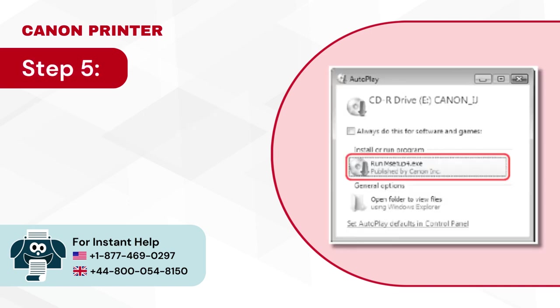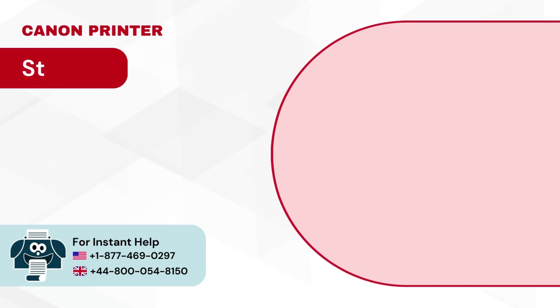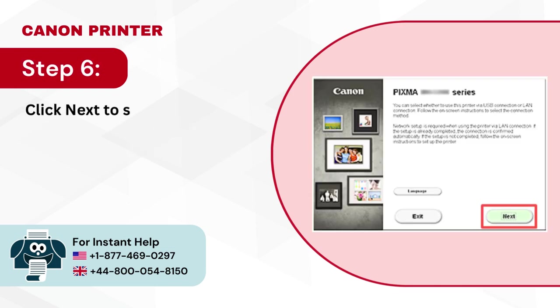Step 5: Select run setup4.exe, then click yes in the user account control dialog box. Step 6: Click next to start processing.